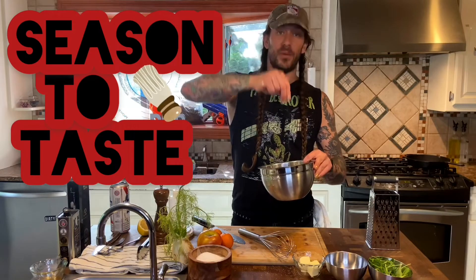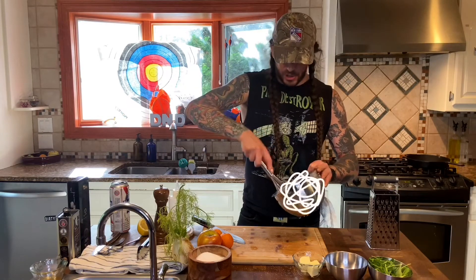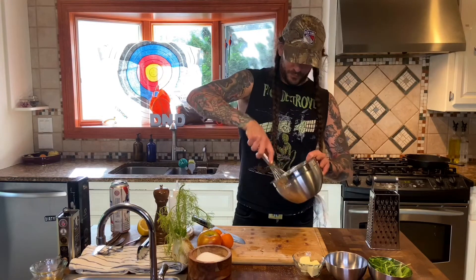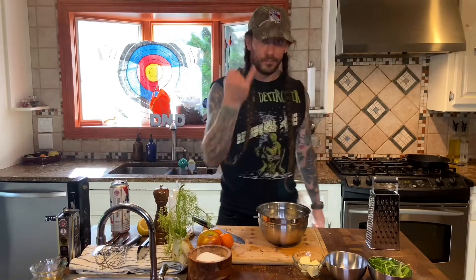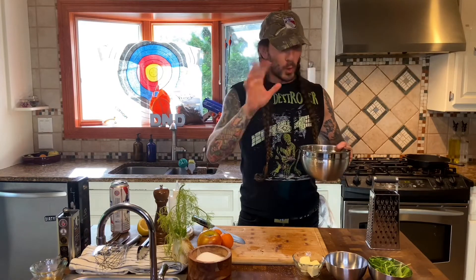Get yourself a whisk. What did we forget, chef? Season to taste — a little bit of salt. Beat that son of a bitch till it's emulsified. We did end up getting a little seed in there — take that out with your fingers. How are we going to know if this is any good? Take your pinky, put it in there. Mwah! Phenomenal.